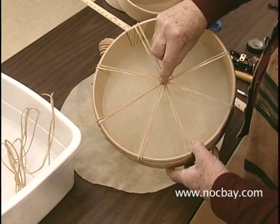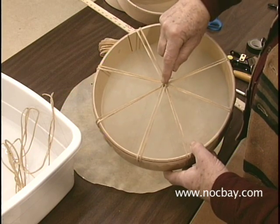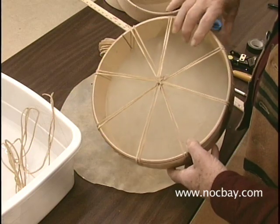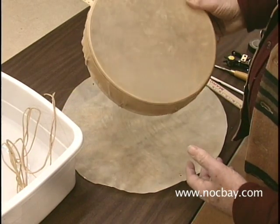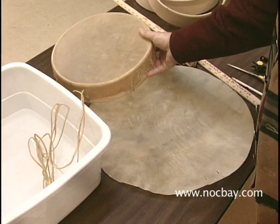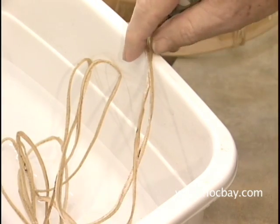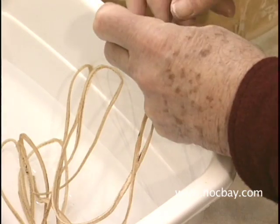When you finish the drum, the knot will be hidden inside the winding of the lace in the center. One of the things that will help you lace through the punched holes is to keep the two tips of the lacing out of the soaking water so it stays stiff.